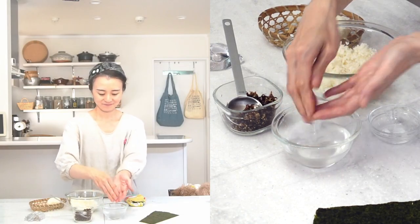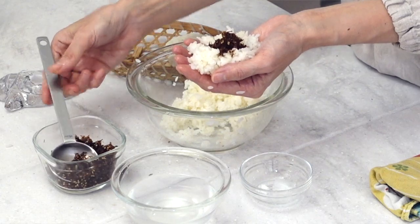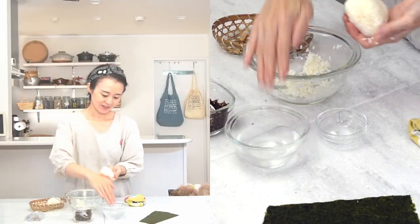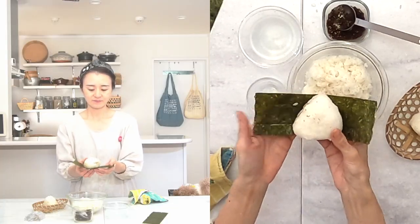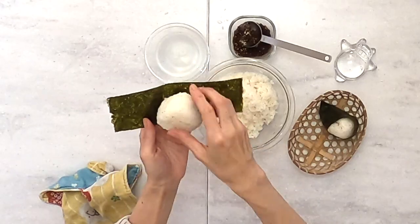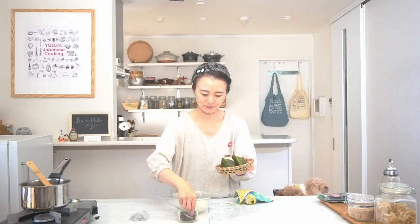Now let's make the next one. I grab the rice and put the okaka inside. Now I cover the okaka with extra rice. I put salt on my palm and onto the surface of the onigiri. Onigiri is done — you can see the okaka a little bit. I'll form a triangle shape, then place it on nori seaweed and cover the sides. Don't forget to add excess okaka on top, so you can easily recognize it. Bonito flake onigiri is done!